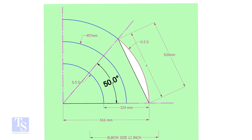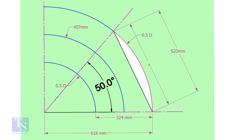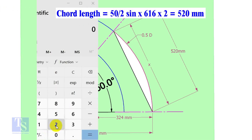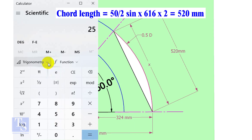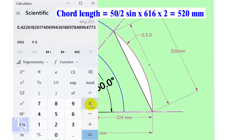Let us calculate the chord length for 50 degrees of the outer arc. Chord length X equals half-degree sine multiplied by 2 times the radius. Here the degree is 50 and the radius is 616mm. Chord length equals sine 25 multiplied by 616, multiplied by 2, equals 520mm.